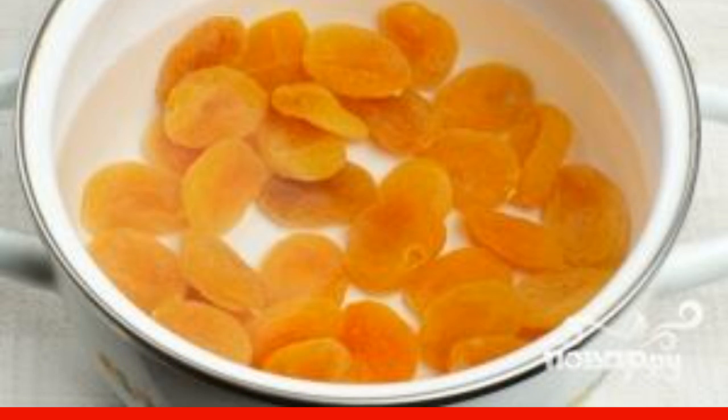soaked for two to three hours. Put a saucepan with the same water on the fire, bring to a boil, and cook for 15-25 minutes on medium heat until the dried apricots soften. Drain the remaining water from the dried apricots and grind